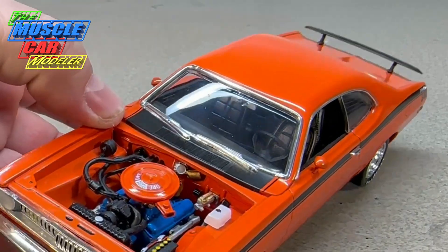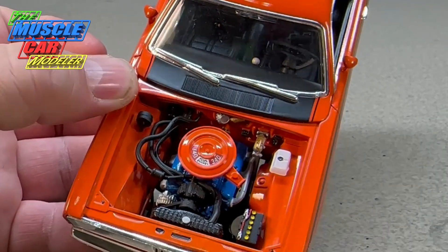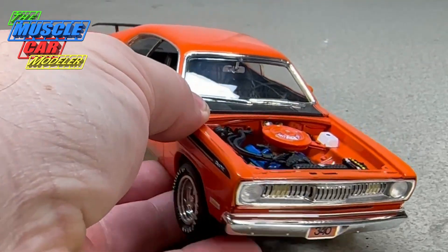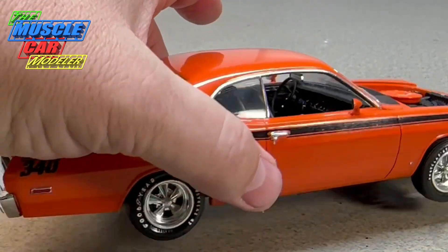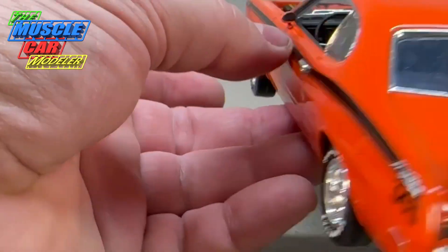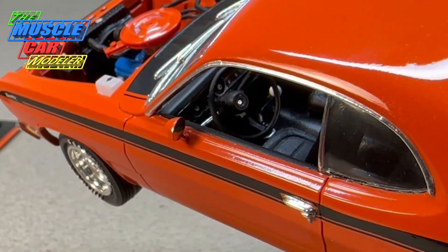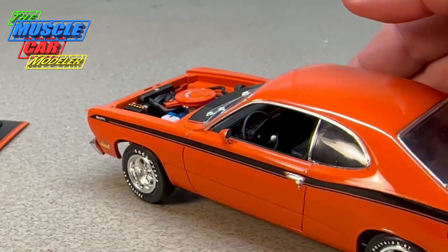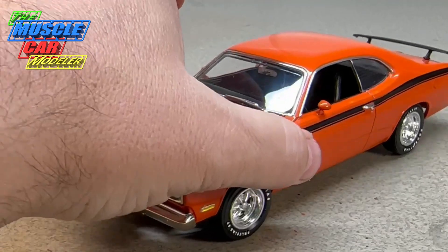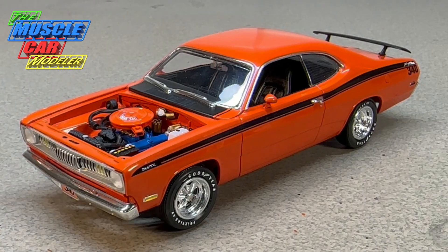The engine really required no modifications other than the air cleaner snorkel I mentioned — just detailing it more like a 72. The interior I didn't change much — it's really the 71 interior with the round gauges. The 72 just had square gauges, so no rally gauges, and I would have had to change a lot of things on the interior to make it fully correct, so I kind of left it alone.